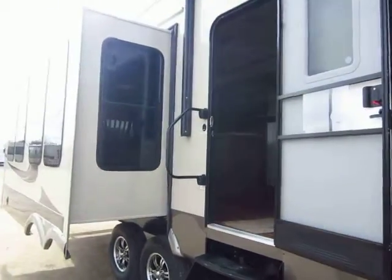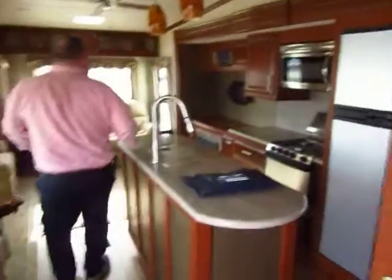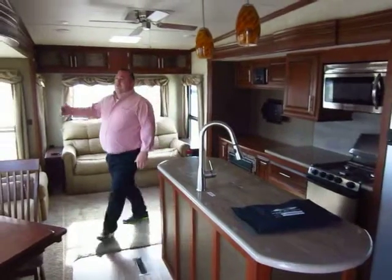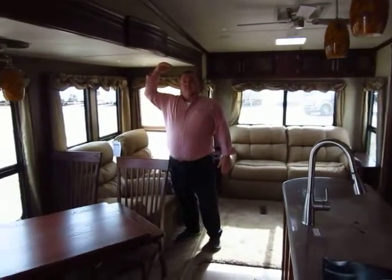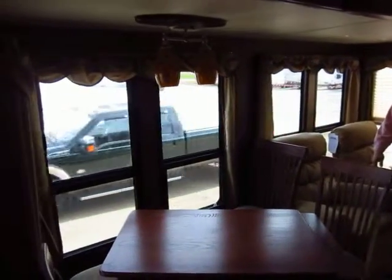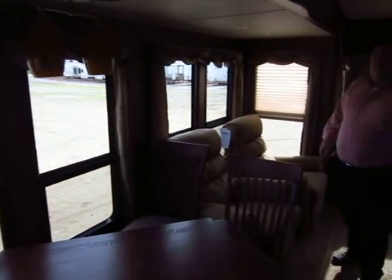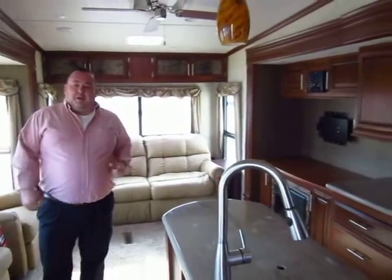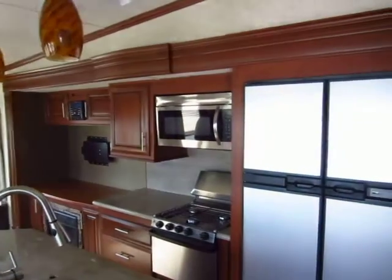Let's step inside real quick because there's a lot of value inside this coach that I don't want people to miss. We'll start here with the living room. All of our slide rooms are over six foot tall for clearance — yeah, you're standing right up inside it, so most guys will be able to stand up and not hit their head. We try to put a lot of windows in, especially with our darker cabinetry color. It lets more light into the coach and it feels more like home. We don't have any lights on in here and it's very bright and comfortable.